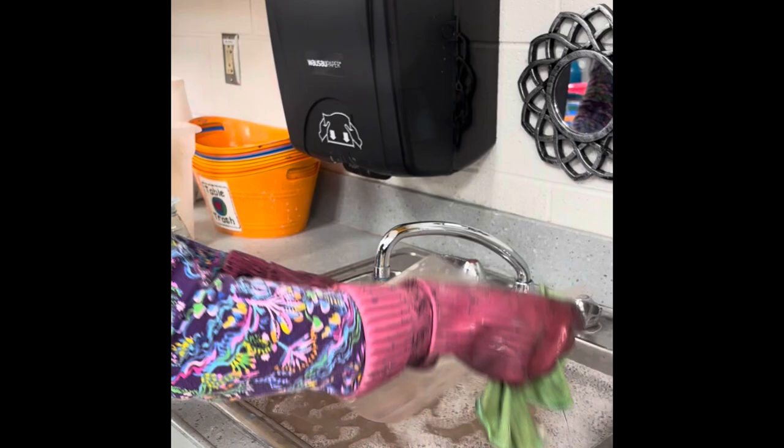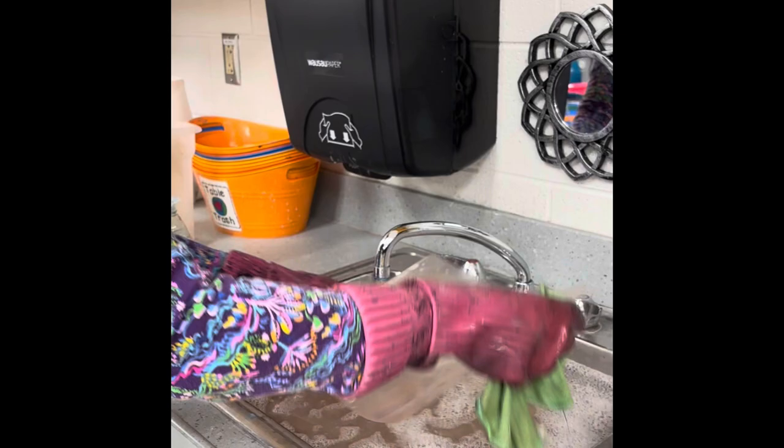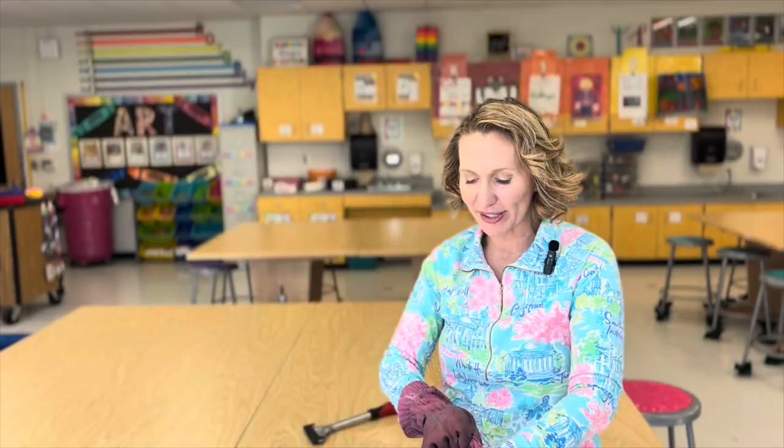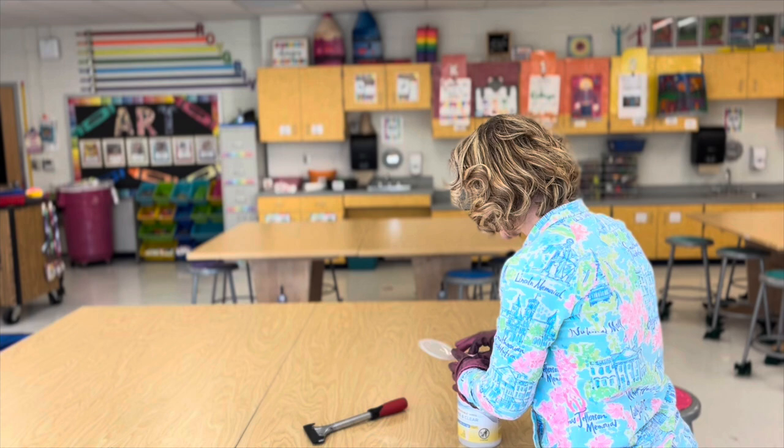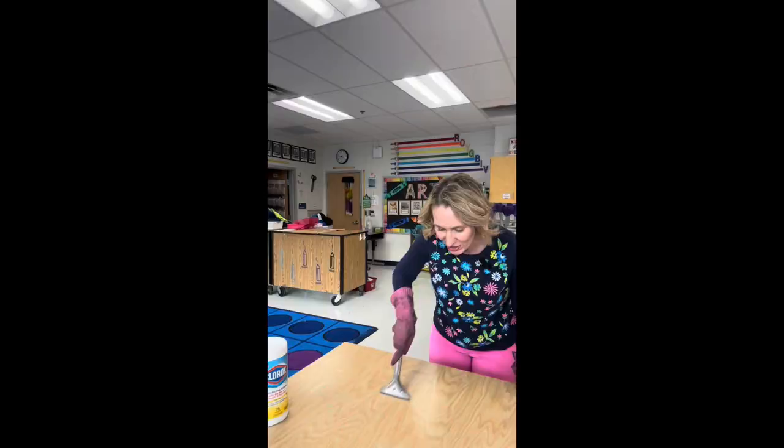The first tip is whenever I'm doing some gross, messy cleanup, I wear gloves in my classroom. This helps my hands from drying out and it keeps my nails looking good. At the end of the day when I notice my tables are getting that gross, disgusting texture from the glue, the first thing I do is wipe off my tables with something like a Clorox wipe to loosen up the glue.